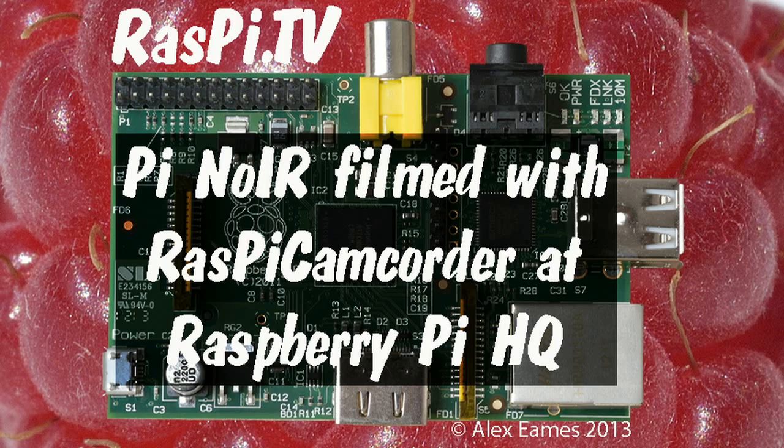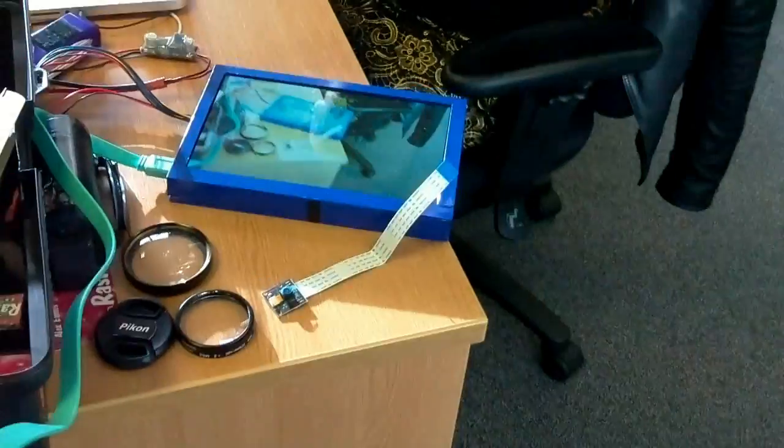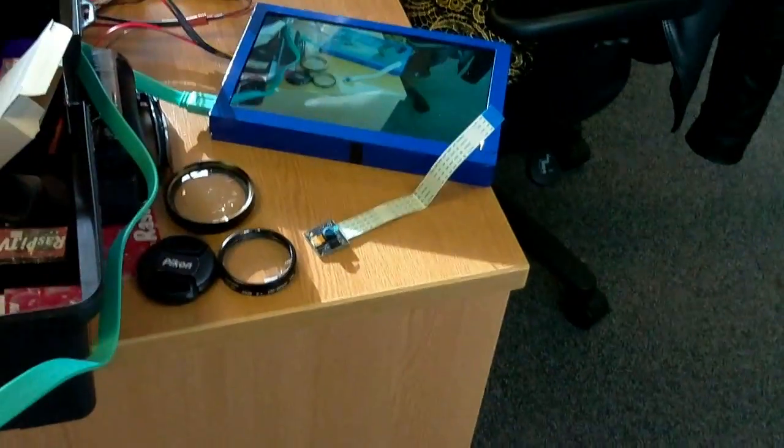Hello, this is Alex Eames from Raspi.tv. This is Clive Beale and Liz Upton. They're looking at the screen on Liz's desk which shows the output of the Raspi camcorder. On the desk you can see the new Pi Noir. We thought it'd be fun to film the Pi Noir using the Raspi camcorder at the Raspberry Pi Foundation offices.